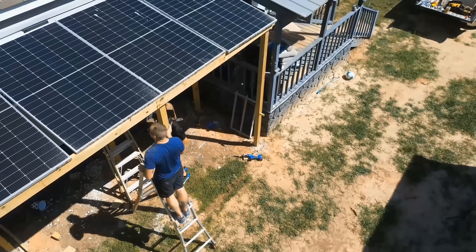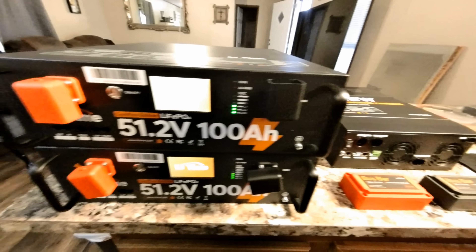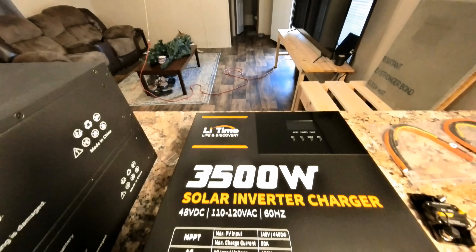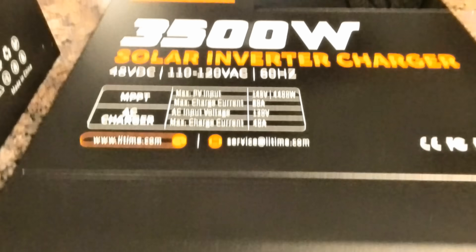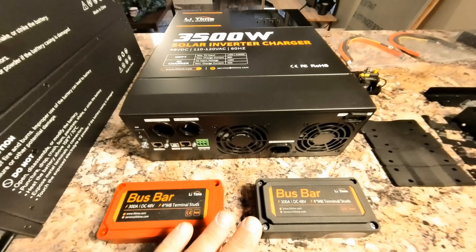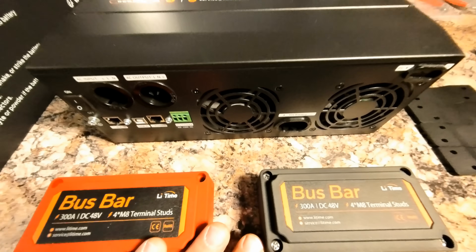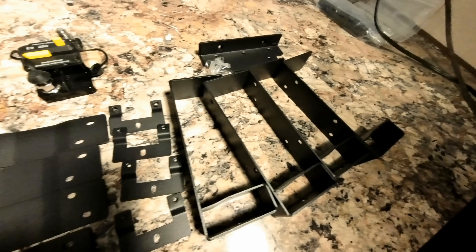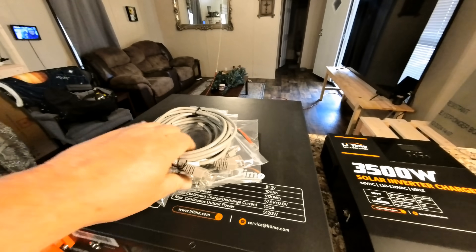Today I'm going to take you through a complete build of 1800 watts of solar panels, two 48-volt server rack batteries by Leetom, also by Leetom the 3500-watt solar inverter charger, this 250-amp circuit protector, two of the 300-amp bus bars also by Leetom, all of the wiring, connections, screws, the mounting hardware for the server rack batteries, and all of the RS-485 connectors.